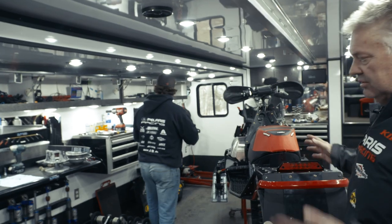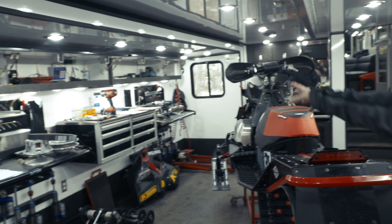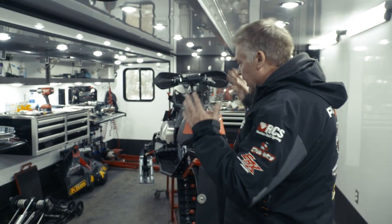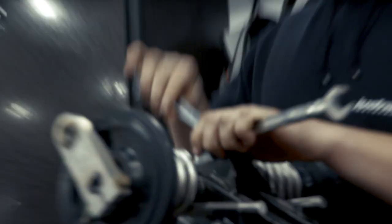Then these are the two workstations. When we have two sleds in here, one goes on that lift, gets angled into that bench, one goes here. Everything that they need is in those three drawers or up in those cabinets, and it's all identical so that they can each have their own for working on their racer sled.